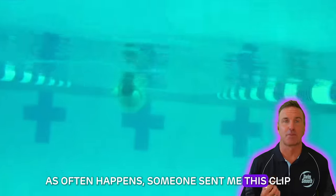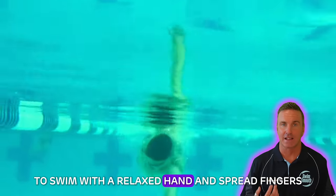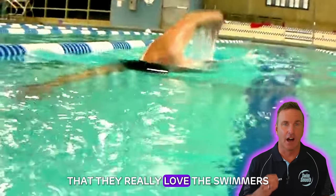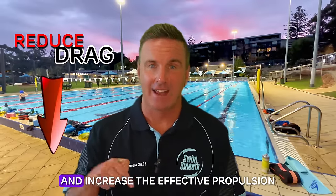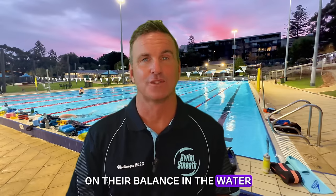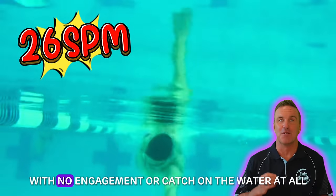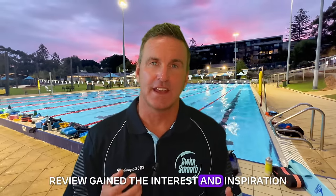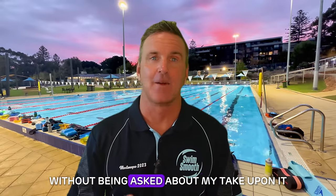Someone sent me a publicly available video clip for comment at the same time as the scientific journal was released, concerned that the instruction to swim with a relaxed hand and spread fingers had been over-exaggerated by the swimmer. I'd agree — and yet the commentator's voiceover states that they really love the swimmer's relaxed hand position with fingers spread. In order to swim efficiently you need to both reduce drag and increase effective propulsion. One could argue this swimmer is still swimming very slow because their stroke rate is just 26 strokes per minute, with no engagement or catch on the water at all, due in part to the lack of tone in their hand.